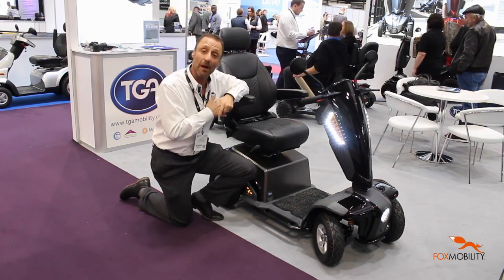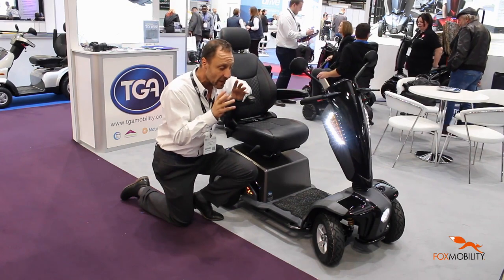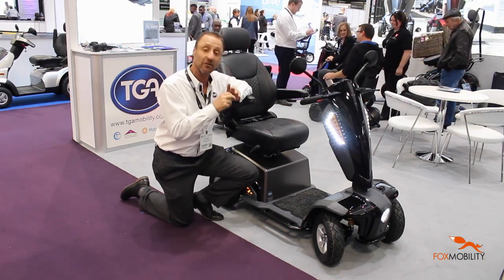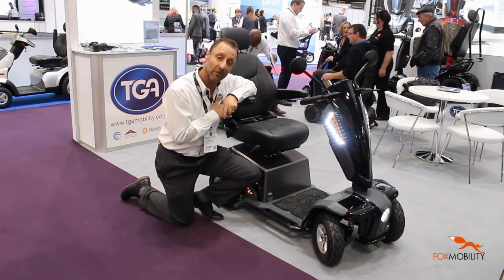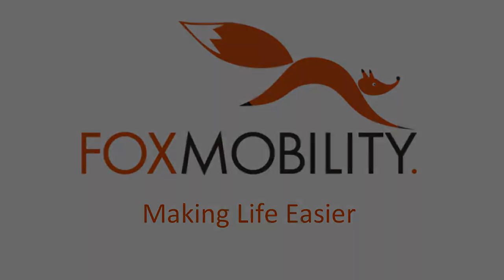So that's a little bit more about the Vita E. It's a really stylish scooter and it's a very comfortable scooter and it's at a great price too. If we can give you any more information please call us. Thank you for watching.